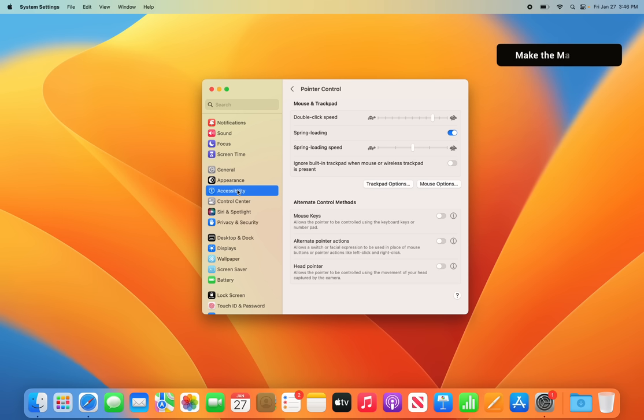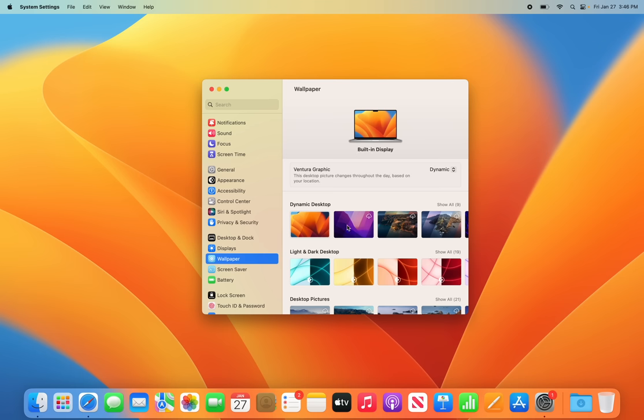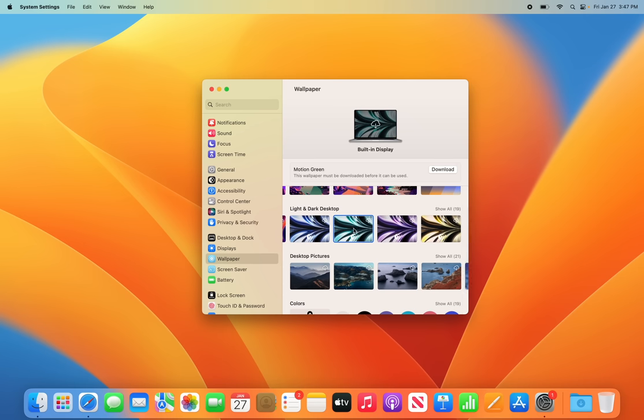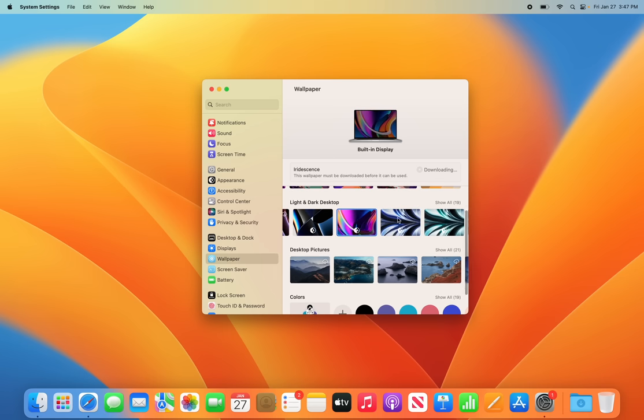Now let's change some display settings. First, the default wallpaper has to go — go to the Wallpaper section and choose something new. You can pick a dynamic desktop that changes based on light or dark mode, or a light and dark desktop with two different modes. If you see a cloud icon, you'll need to download those wallpapers first by clicking on it.